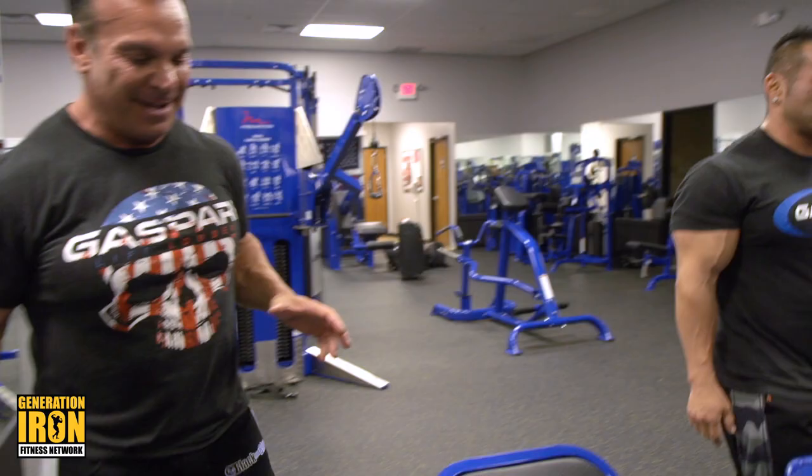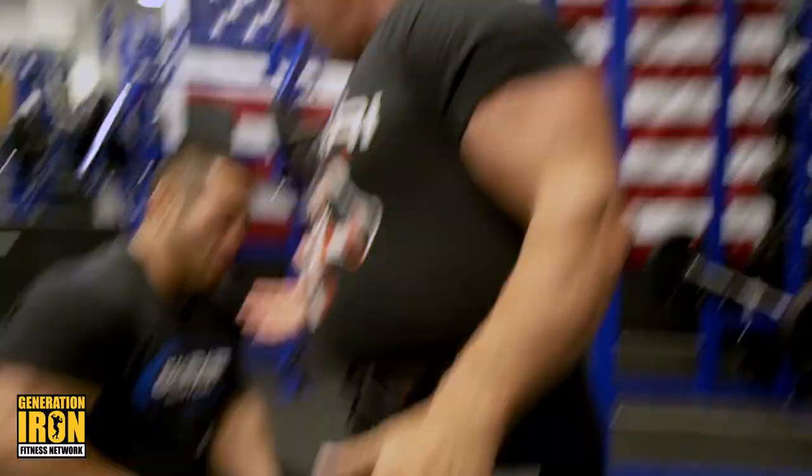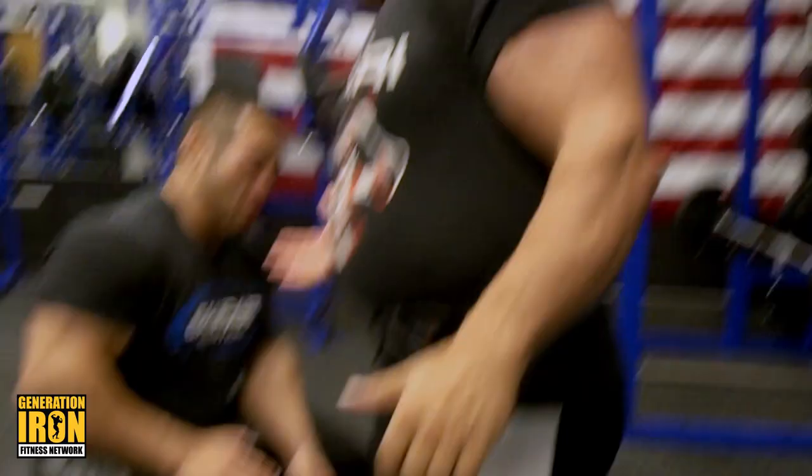How was that? Fire! I gotta tell you, of all my athletes I enjoy training with Ide because he always does stuff to challenge the workout. We have good workouts. Well, how can you say no? That's how we do it — we don't screw around on key day.